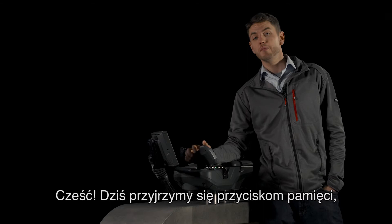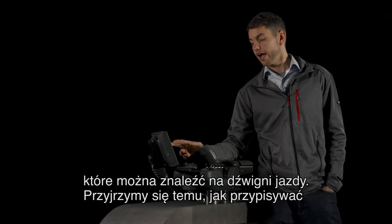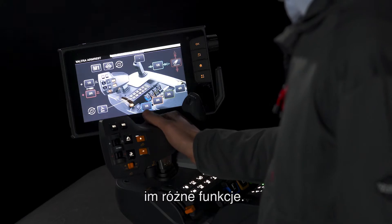Hello there. Today we're going to look at the memory buttons which are found on the drive lever, and we're going to look at how to set different functions to them.